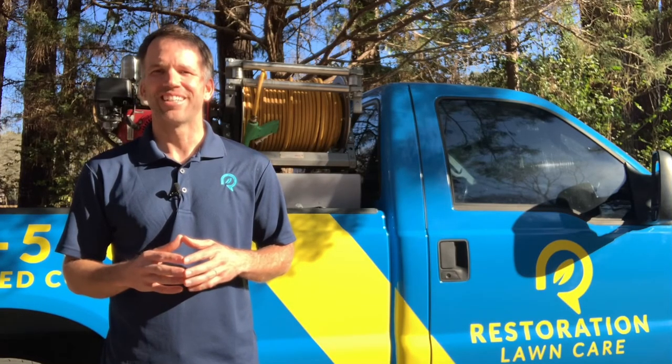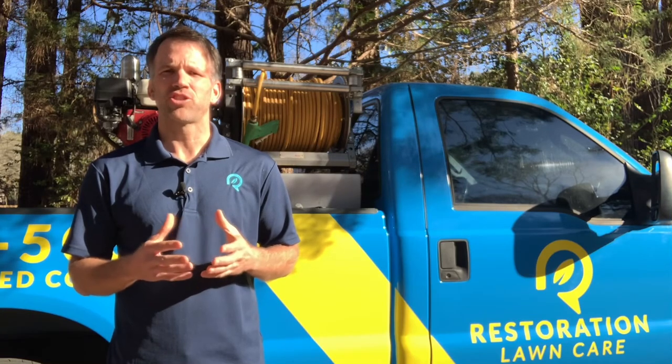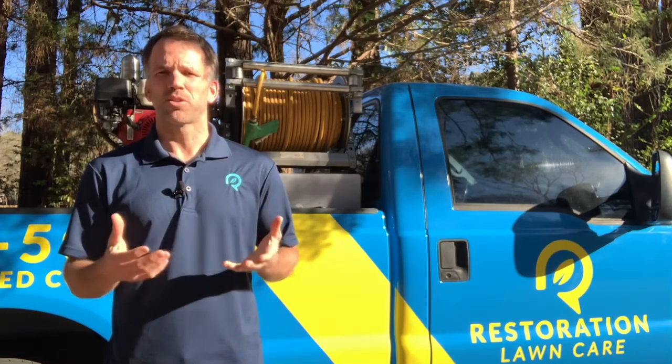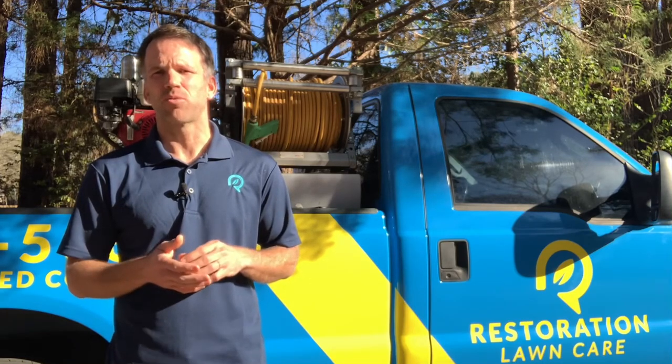Hey, it's Matt with Restoration Lawn Care. So what is our monthly billing program? Essentially what we're doing is we're trying to change the industry into a more user-friendly process. We're taking your per-application rate that we normally would have charged — let's say it's $45 — and we're multiplying that out by the eight treatments that we do per year and then dividing that by 12.